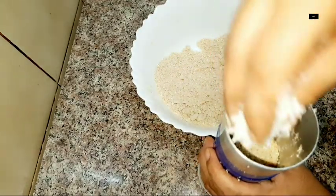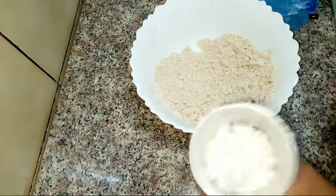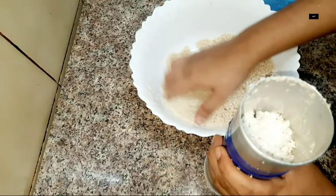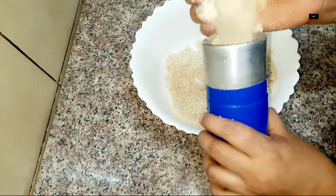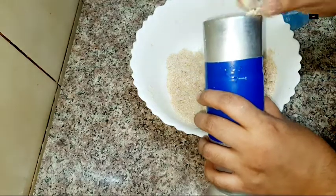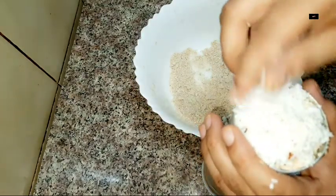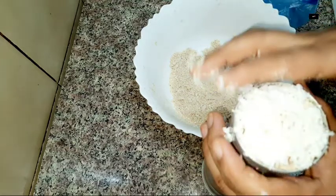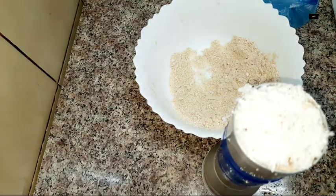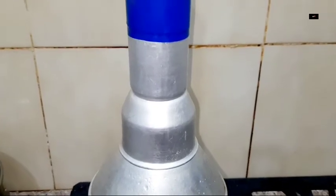If we have a little bit of water, we have to fill the water. If we fill the water properly, it will fill properly.